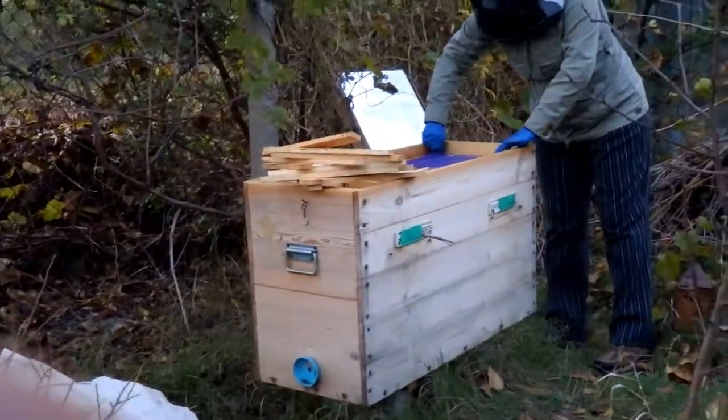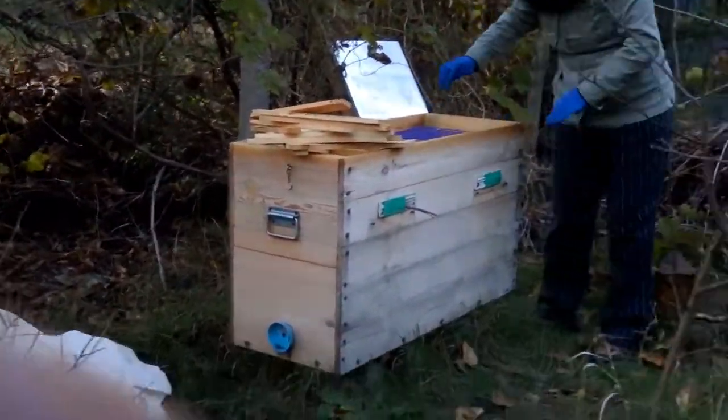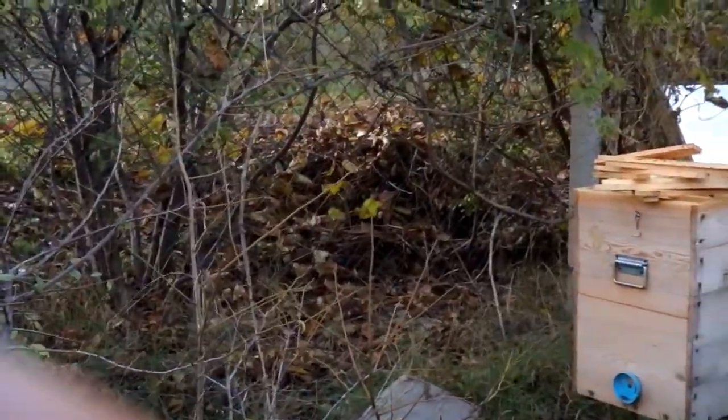I always lay honey-sugar cakes for bees, even if there is a lot of honey in the hive for wintering. This helps even the weakest colonies to winter well.